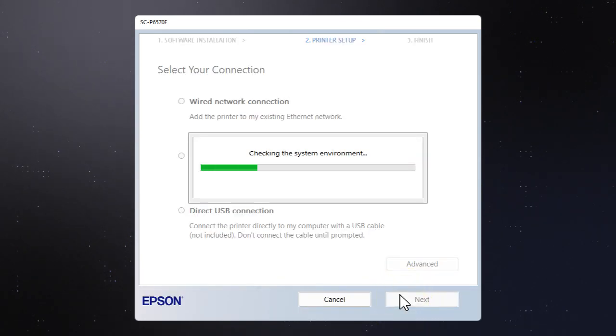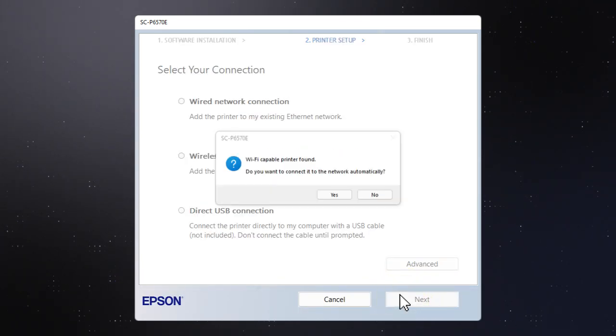If the installer is able to detect your wireless settings, you will see this screen. Select yes, then follow the rest of the on-screen instructions. The installer will automatically connect the product to your network, and your setup is now complete.